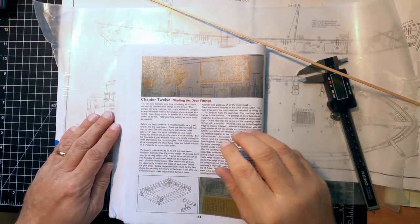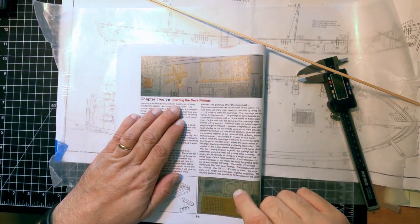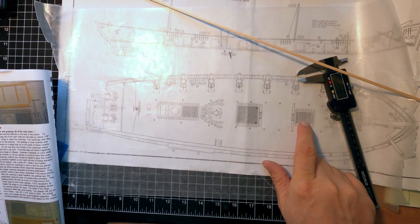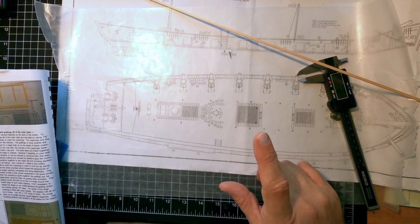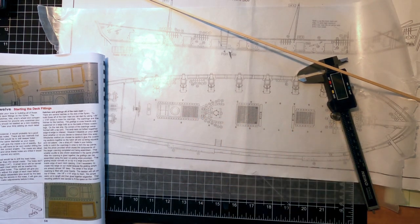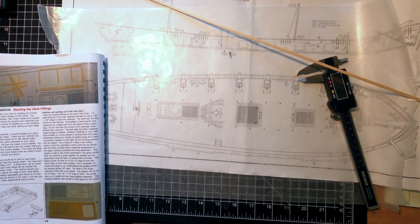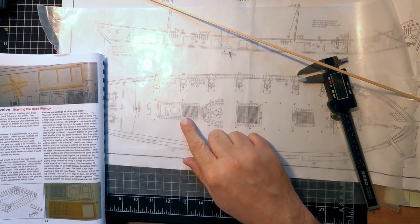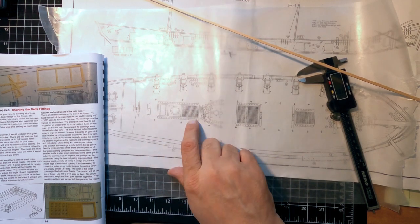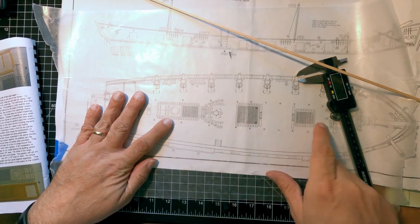We're back on the Siren, starting on chapter 12. In this chapter we start doing all the deck furniture, the different grates, as well as starting to draw the holes for the mast. I'm going to hold off on the mast and start doing the deck furniture. The first thing we need to do is make this grate that should give us all the details, and then make the rest of them.